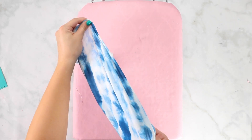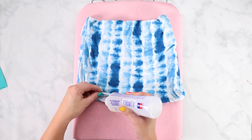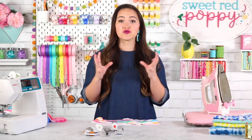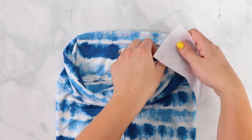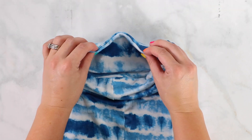Pull your fabric through the hole and turn it right side out. Close the opening by hand stitching or using fabric glue. Press all of your seams with plenty of steam and a hot iron — this will shrink the fabric back to its original size since it can get a little stretched out while sewing. Now you can slide a filter into your filter pocket and a nose piece into the top pocket, and you're ready to wear your face mask.